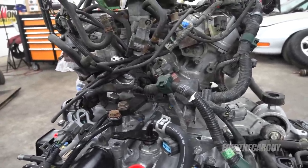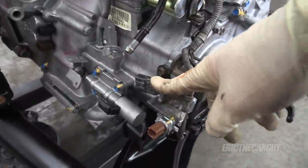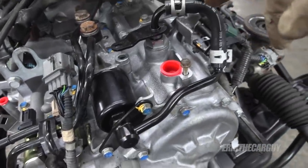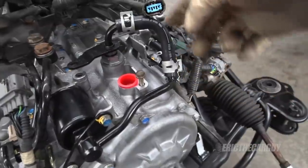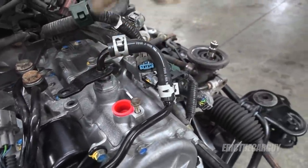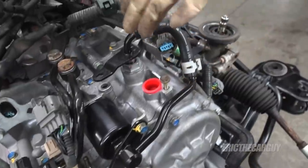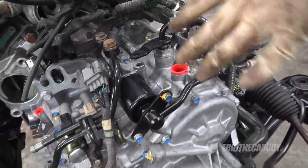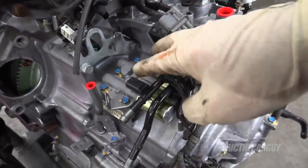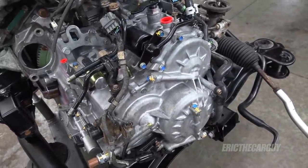It's time to get this thing ready to install. I have to reconnect all the electrical connectors and everything. One thing to note: there's a speed sensor that goes here — I'm not going to install it yet because I'm going to fill the transmission through where the speed sensor goes instead. There are also a few brackets I painted that I need to install. Connectors are often color coded the same color as the thing they connect to, which is helpful.